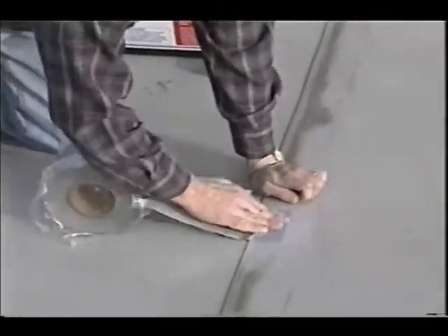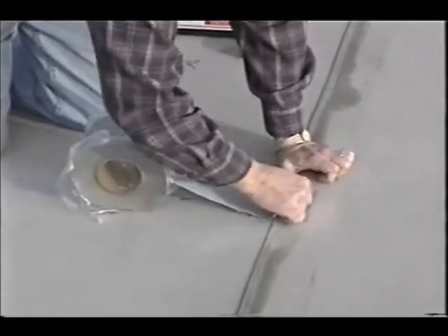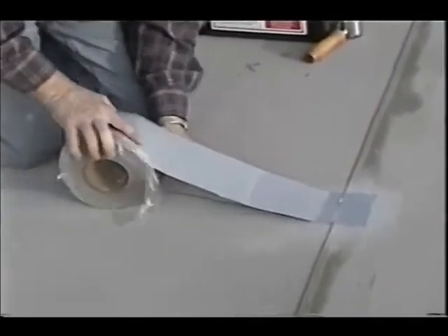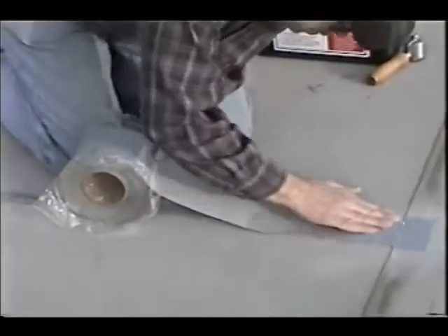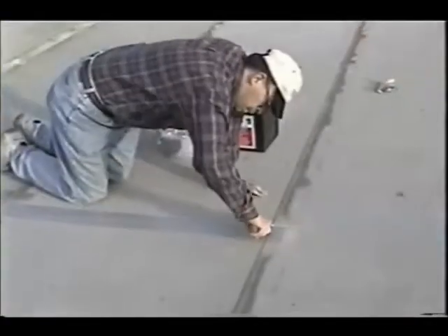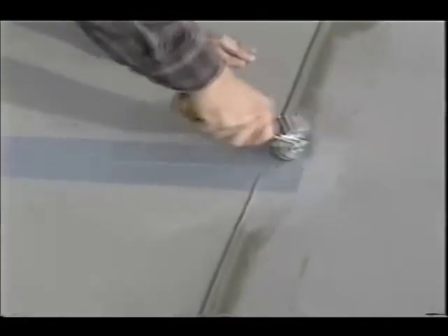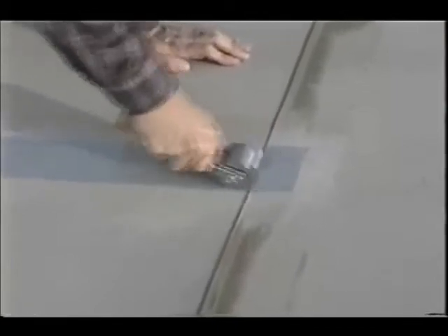Carefully apply the Eterna Bond tape of your choice to the problem area — in this example, Eterna Bond Roof Seal was chosen. Pull off the protective release liner and press the Eterna Bond tape into position as you go. Aggressively roll the applied tape with a steel roller to activate the bonding process, paying close attention to the overlaps. This repair was completed in under 15 minutes.